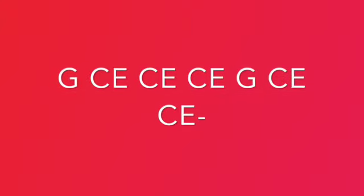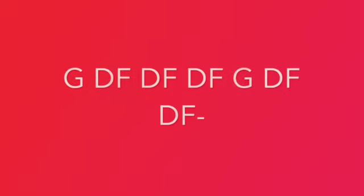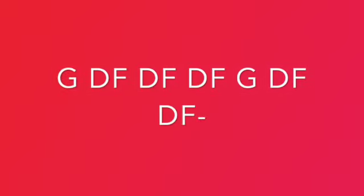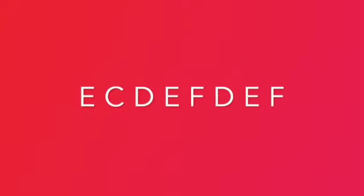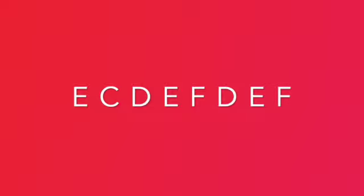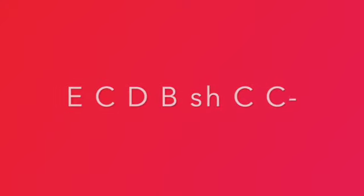C and E together, G. C and E together, G. D and F together, G. D and F together. E, C, D, E, F, D, E, F, E, C, D, B, SH, C, C.